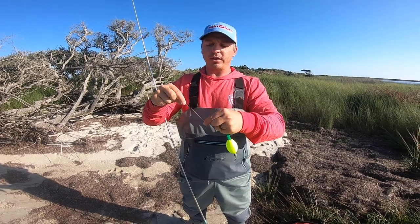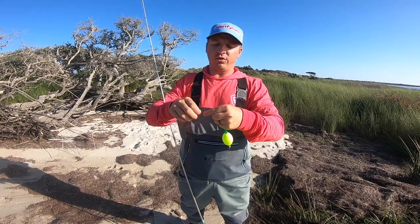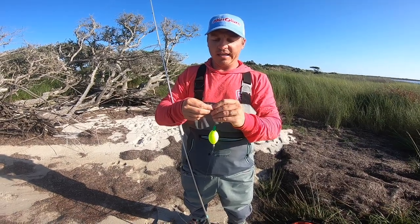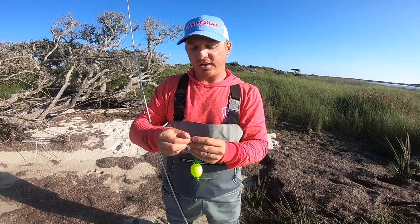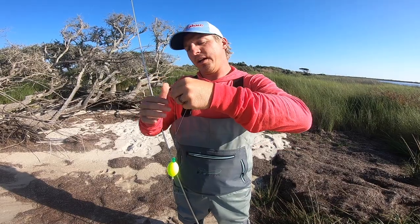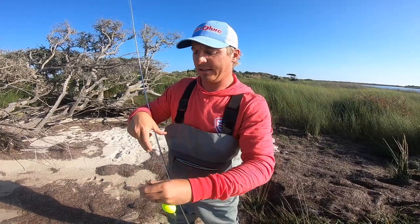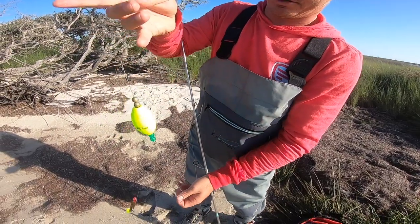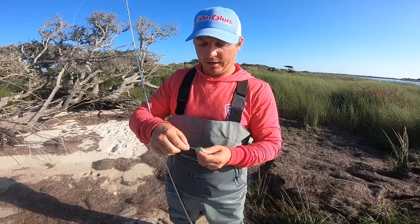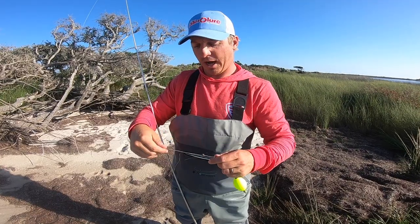I use 15-pound braid when fishing for redfish, snook, trout, flounder — pretty much anything. For knots, you can do the clinch knot or the Palomar knot. I actually prefer the Palomar knot because I don't need pliers or scissors to cut it, and I can customize it. When tying onto braid, the clinch knot can slip, but the Palomar does not. We have knot-tying tutorials on our channel — there's probably a link popping up in this video right now.